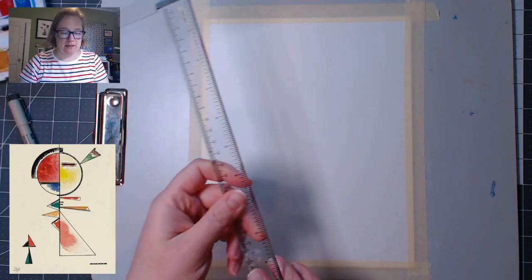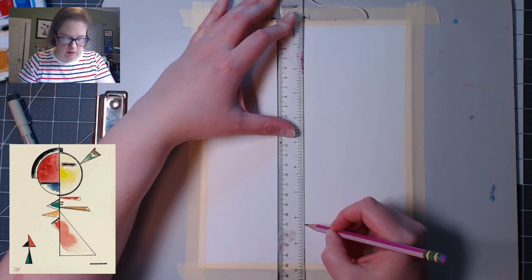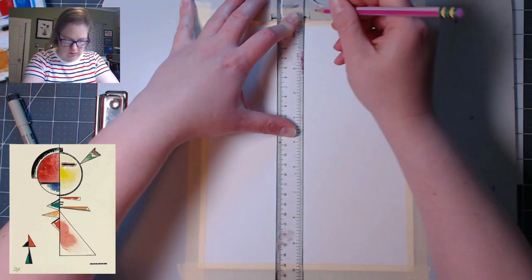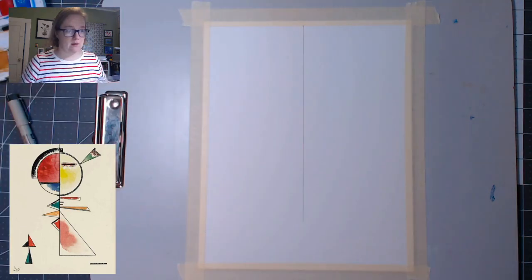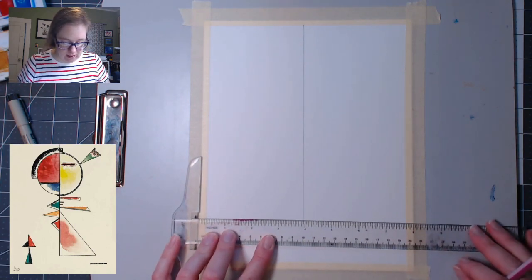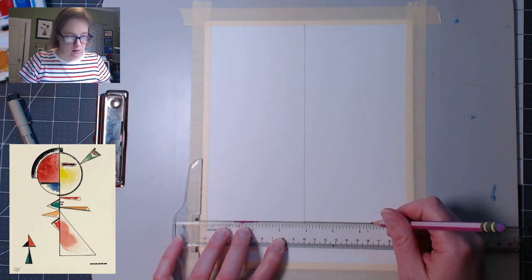Let's get going. The first thing I'm going to do is eyeball the center of this thing and draw a line straight down to about here. Okay, that's a straight line — good enough. Then I'm going to do one more easy part first. This is a T-square; you don't need to have a T-square, just try and square it up a little bit. I'm going to draw a line to about here.